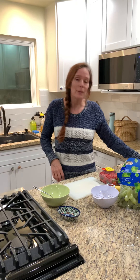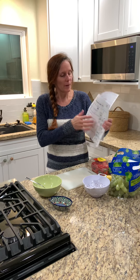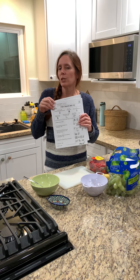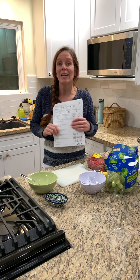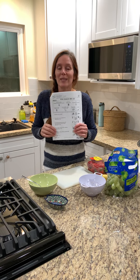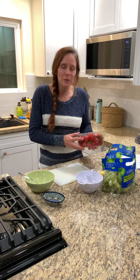What we're doing today is going to be a little different than our packet. Our packet indicated making a fish snack mix, which is a little bit like a Chex mix, but using cheddar goldfish. I don't have those, so we'll make something different — that way you'll have two recipes, so we'll make it a positive. I thought we should make a little bit of a fruit salad.